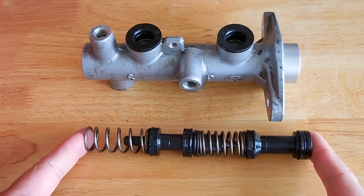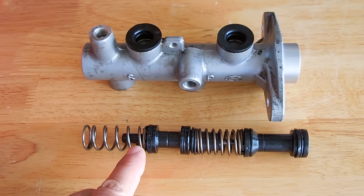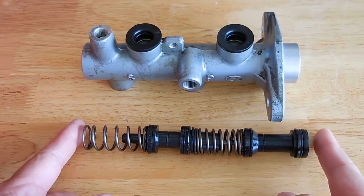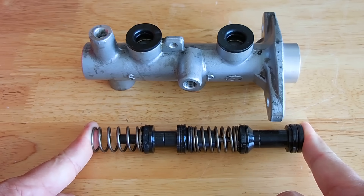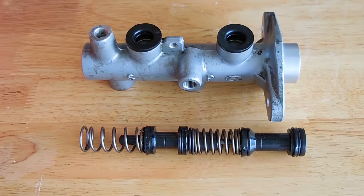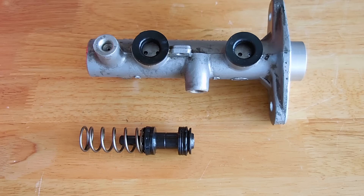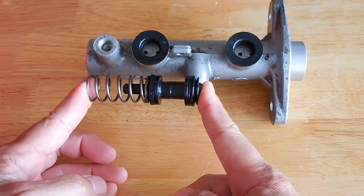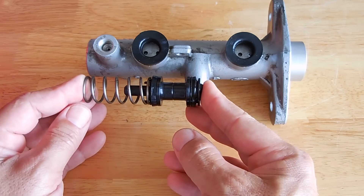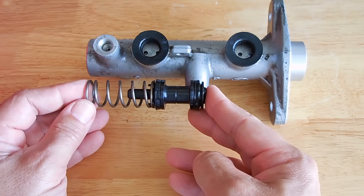Let me put this alongside the master cylinder to show you what it looks like outside of the cylinder as it operates. This is what it looks like when it's inside the unit — right about there. You can see this spring is more compressed than this one, because when inserted it gets slid in further, compressing that spring. Once compressed inside the cylinder with the retaining ring in position, you can see the two holes. The hole on the left allows fluid to enter in front of the cup.